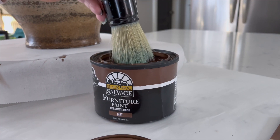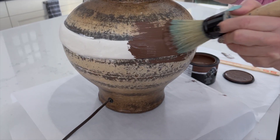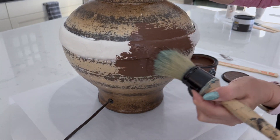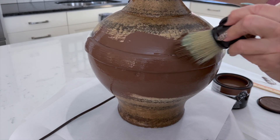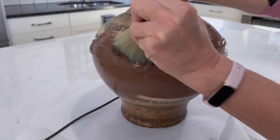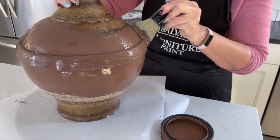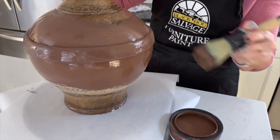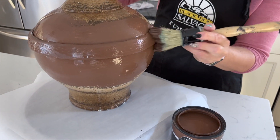The first coat will be this rich, dark brown color called Dirt. We're applying the paint in a horizontal motion to mimic the details from the inspiration lamp. You don't need to worry about complete coverage with this coat, but you can also see how well it does cover with just the first coat. We're also using a Lazy Susan under the lamp to make it a little bit easier to spin as we go around.